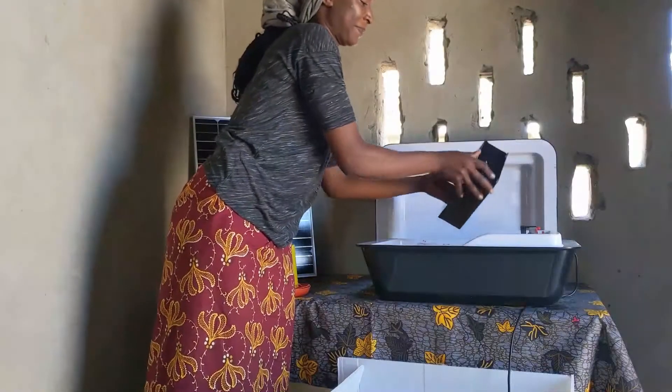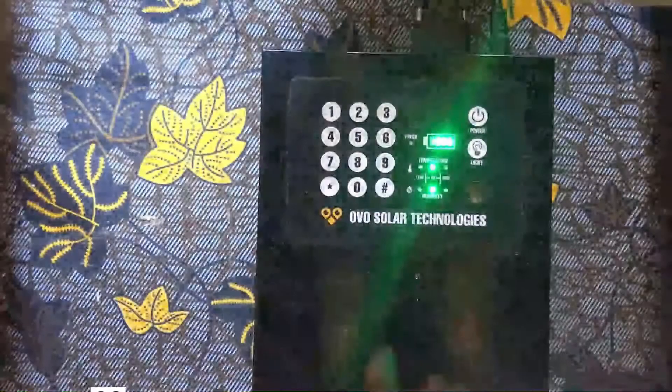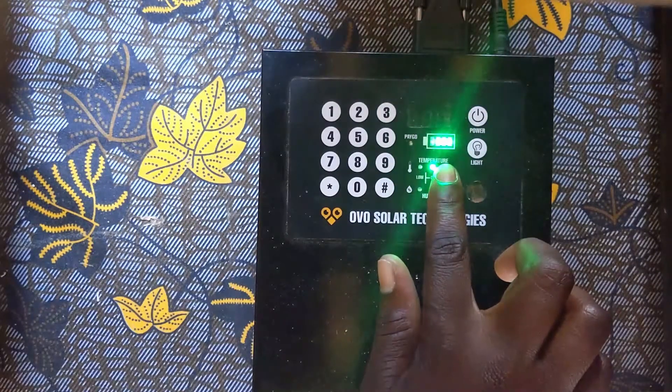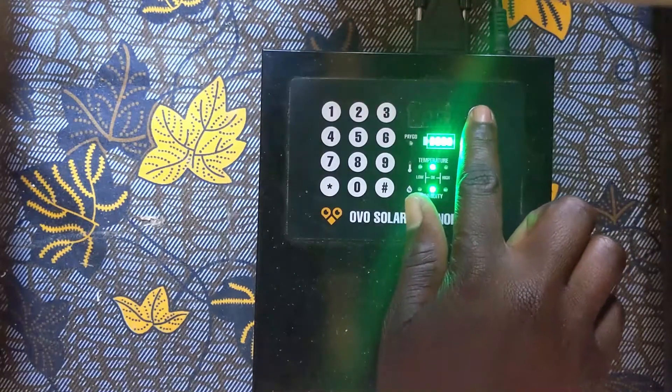Next, you have the control unit which allows you to do three things. First, you can know whether the incubator is working correctly. A green light indicates your eggs are safe and warm. A red light indicates that you need to make changes. We will discuss these lights in a later video.